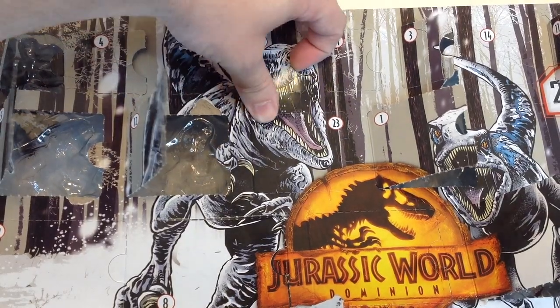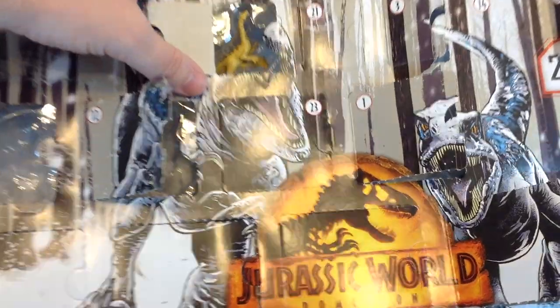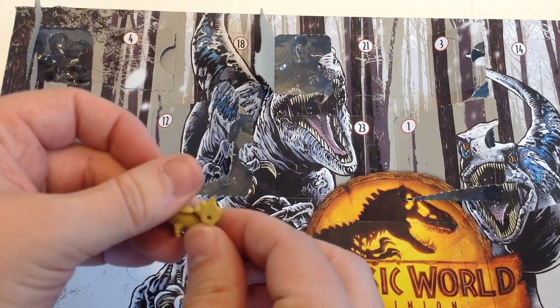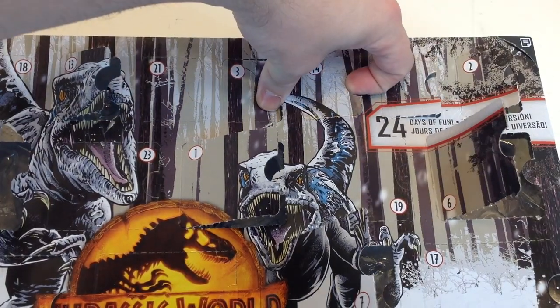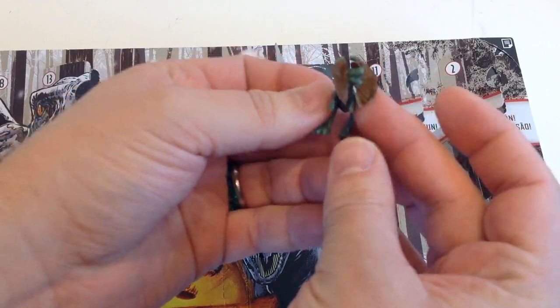Thirteen up here — we're just butchering this box. The leg is completely upside down, that's horrible. This already had trouble standing, so much for that. Fourteen over here — tiny Dilophosaurus! Nice, that's cool.